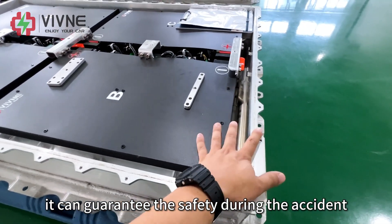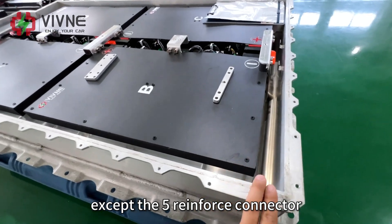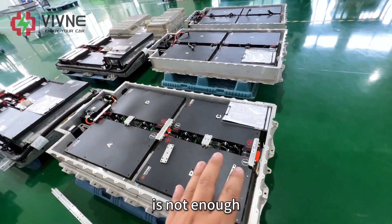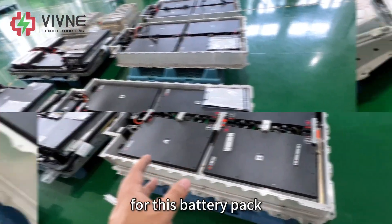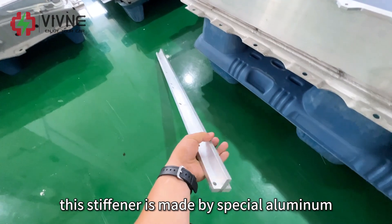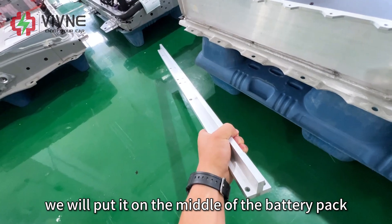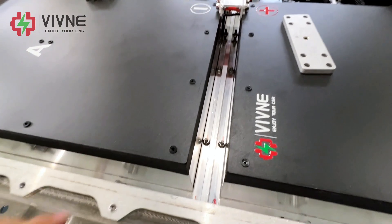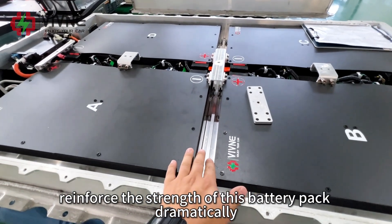This is very important — it can guarantee safety during an accident. Except the five reinforced connectors, our mechanical engineer still thought the reinforcement was not enough. So he specially designed a stiffener for this battery pack. This stiffener is made of special aluminum, which is very light but also very strong. We will put it in the middle of the battery pack, as you can see here. This stiffener can reinforce the strength of this battery pack dramatically.